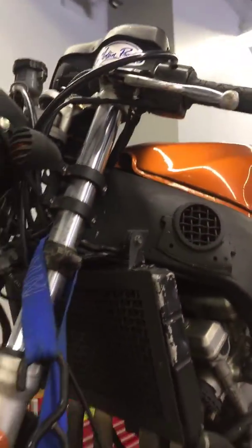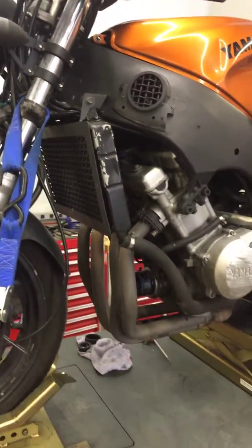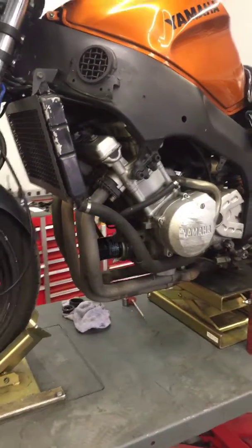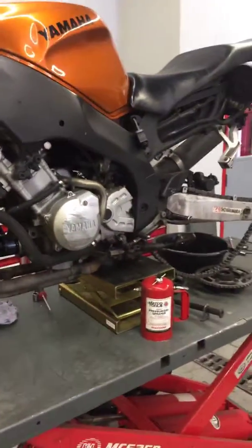I did tighten up the clutch lever at the perch. I haven't had a chance to test ride it yet and see if that takes care of the issue. But after we get the tires and pads addressed, I'll take it out and see if that takes care of it. Give us a call back. Thank you.